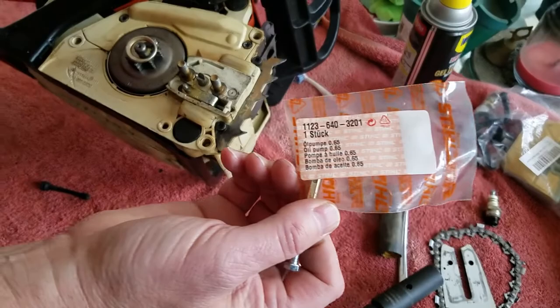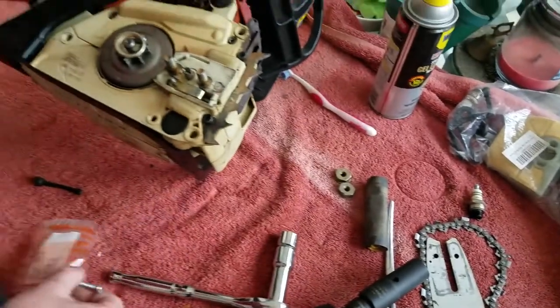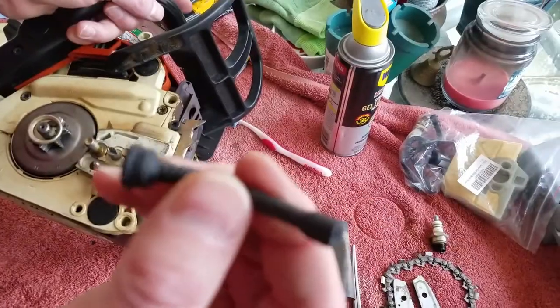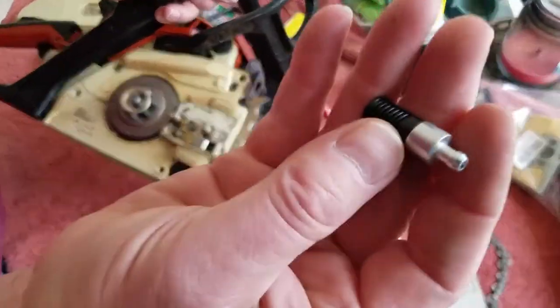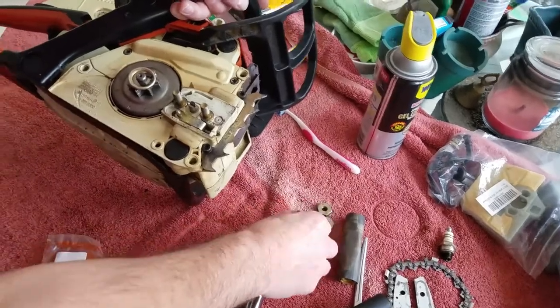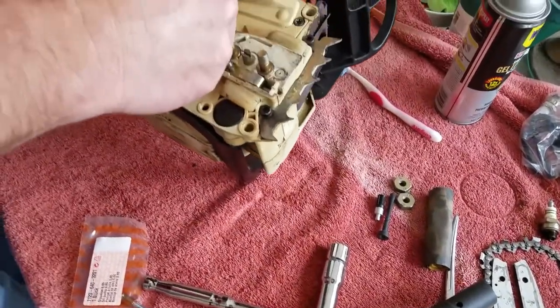That's the part number for the high volume one from the research that I did. You can see where it says 65 on there - that's how much oil it's pushing. The normal one puts out .55. Then I figured, what the heck, I'll just change the hose and filter while I have it apart. I checked the filter before to make sure it wasn't clogged, and it wasn't, but while I have it apart I'll just change all that stuff too.